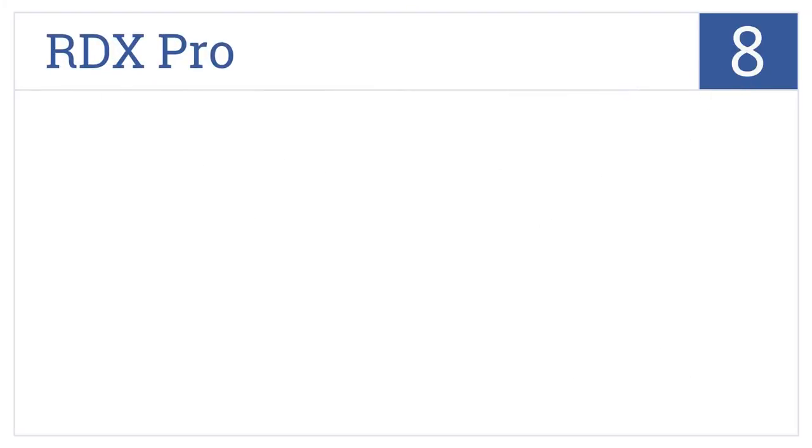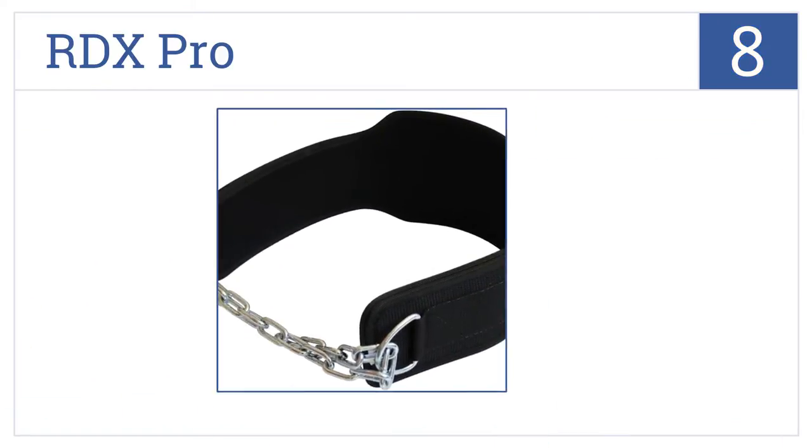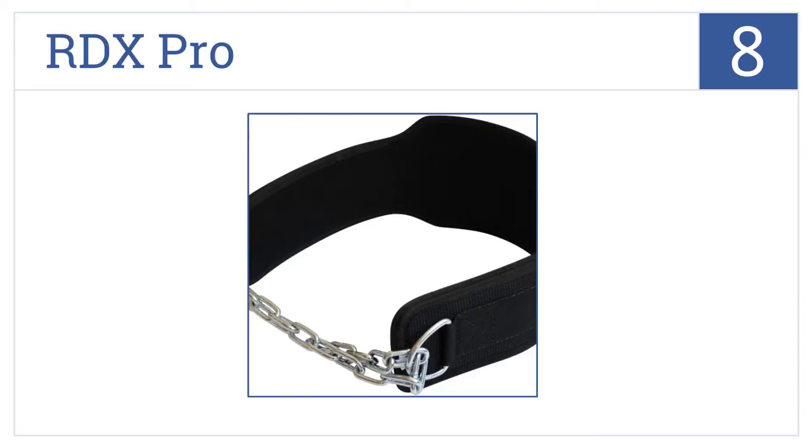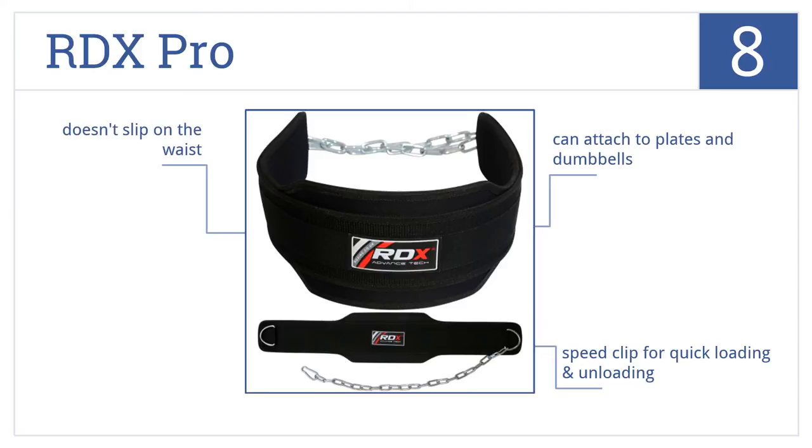Coming in at number 8 on our list, the RDX Pro is made out of extra thick 10mm polypropylene, so you can add as much weight as you need without worry, and it's fully adjustable to fit all waist sizes. It comes with a speed clip for quick loading and unloading and can attach to plates and dumbbells. It doesn't slip on the waist either.